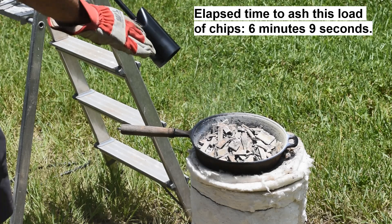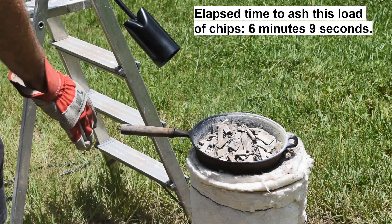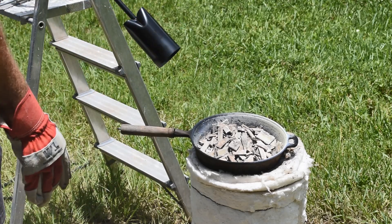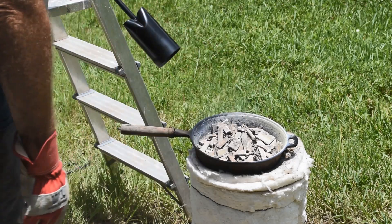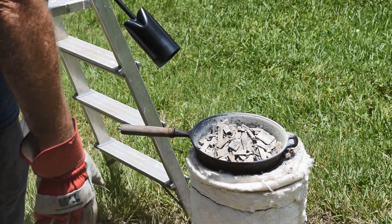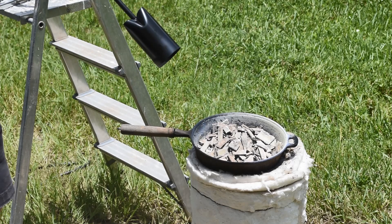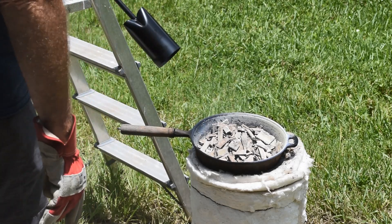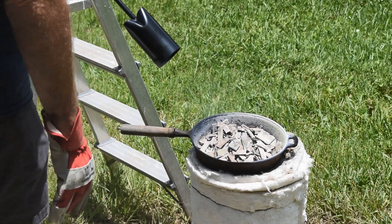Now, those are wicked hot. I'm going to let them sit before I do anything with them. I could dump them out into a heat-proof container and start another batch right now, but my heat-proof container is being used for something else. So I'm going to let these cool and dump them off into a plastic bucket, then get another load in and get that going.